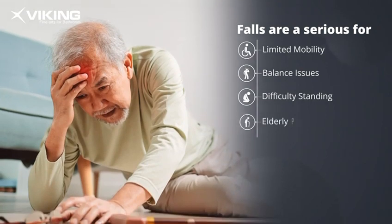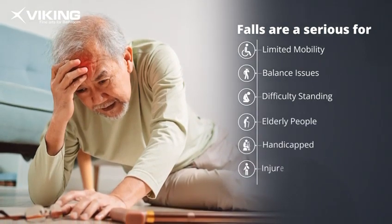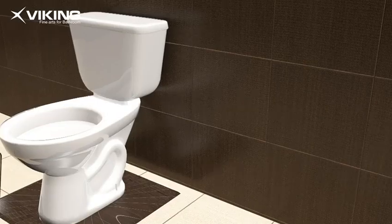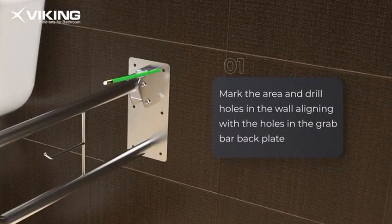Falls are a serious risk for those with limited mobility, balance issues, or difficulty in standing. This includes elderly people, the handicapped, injured individuals, and pregnant women.